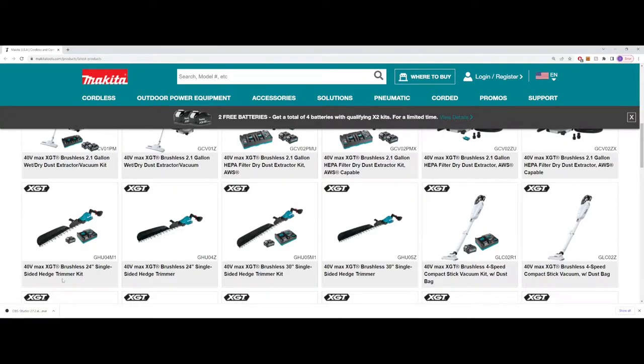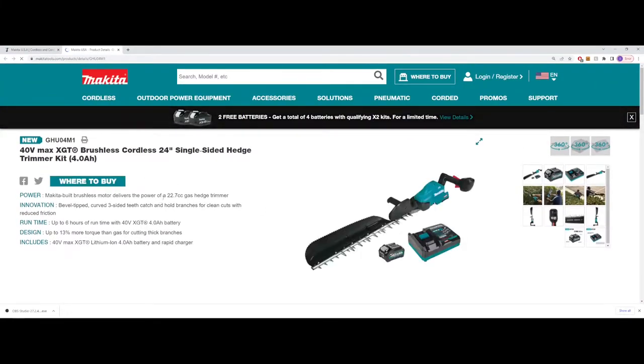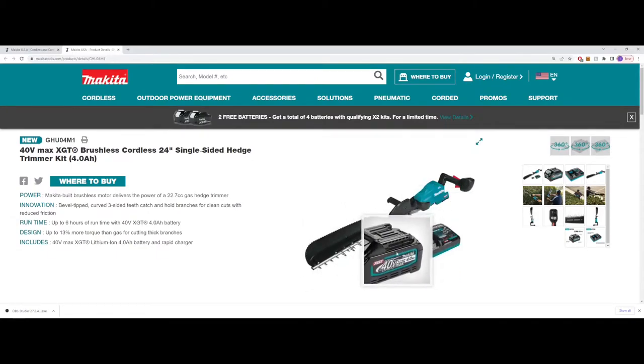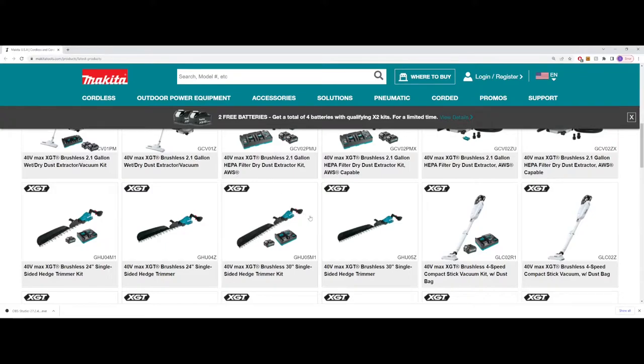Getting into some of the hedge trimmers — I don't do a lot of hedge trimming myself and I've never really thought I needed a more powerful hedge trimmer. But this is going to deliver the power of a 22.7 cc gas hedge trimmer. It's got that little angle deflector on there and a pretty aggressive cutting pattern too. Comes with a 4 amp hour battery — kind of surprised it doesn't come with a 2.5 for weight savings, but we'll see what Makita is going for there.